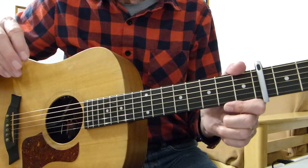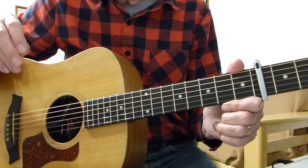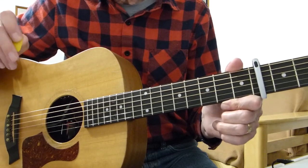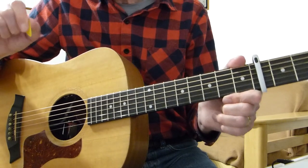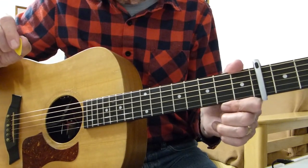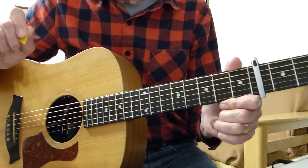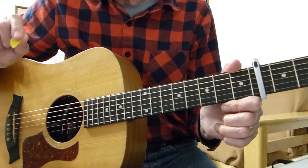I've been asked by someone I know if I could do a lesson on a song from the new Avengers film, which I haven't seen to be honest. The song's called Coming Home Part 2 by a lady called Skylar Grey. I had a listen to it on YouTube and it's very, very simple to play.